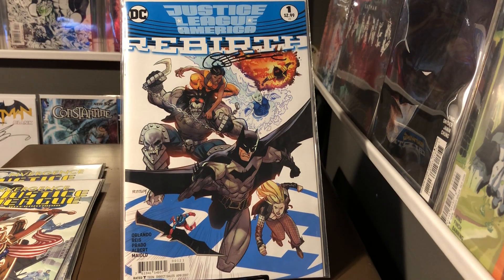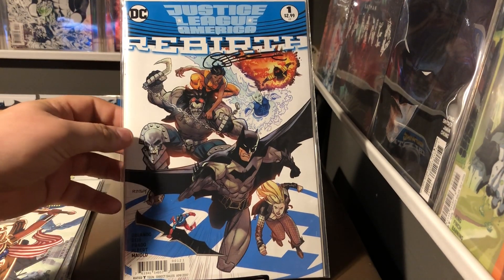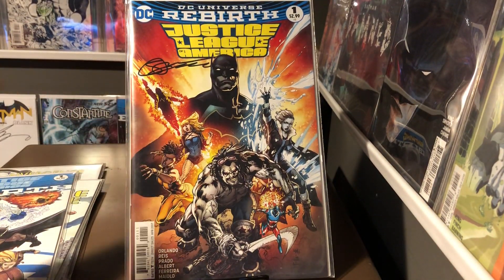Justice League of America Rebirth number one, signed by Steve Orlando. He does a lot of cool stuff — I really enjoy some of his writing. Here's the variant to that. Pretty awesome.